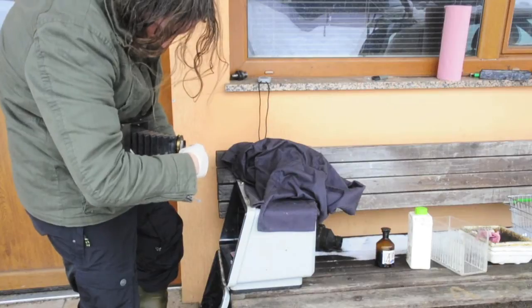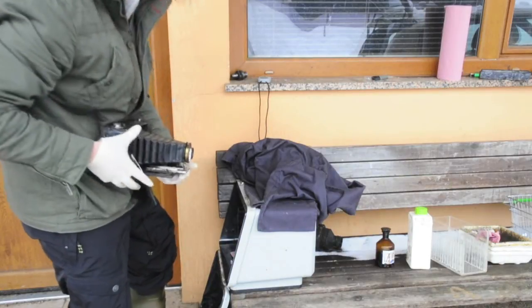Kodak folding Brownie 3A — it's my favorite wet plate camera, manufactured in about 1905.